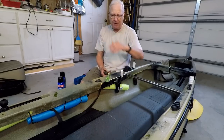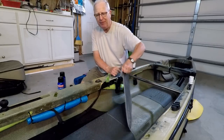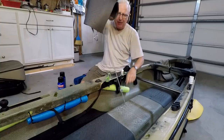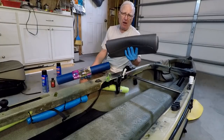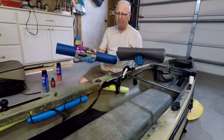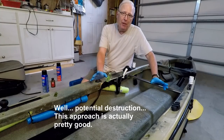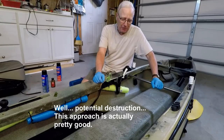Step one: I'm going to pull out this failed solution and as you can see it's coming out pretty easily because this VHB tape did not really stick very well. I've got all the rubber mats out and they're definitely a lot heavier than this yoga mat — I think this is about twice as heavy. This is another one of those videos where I destroy my boat so you don't have to take the risk with yours.